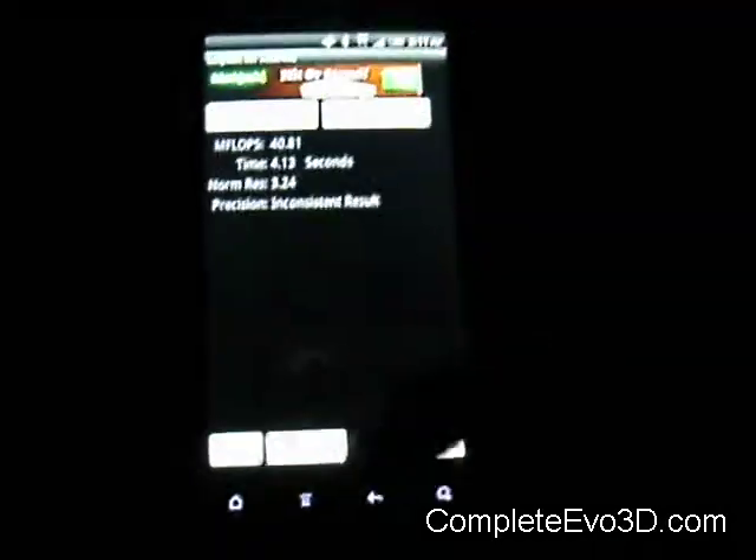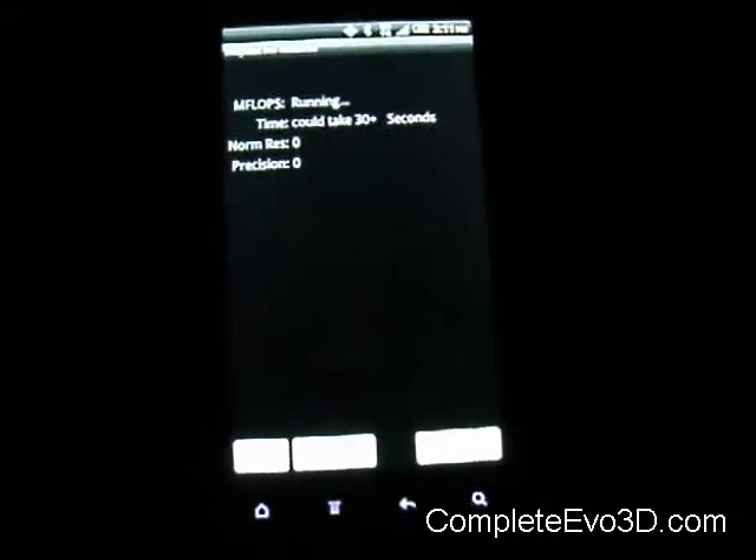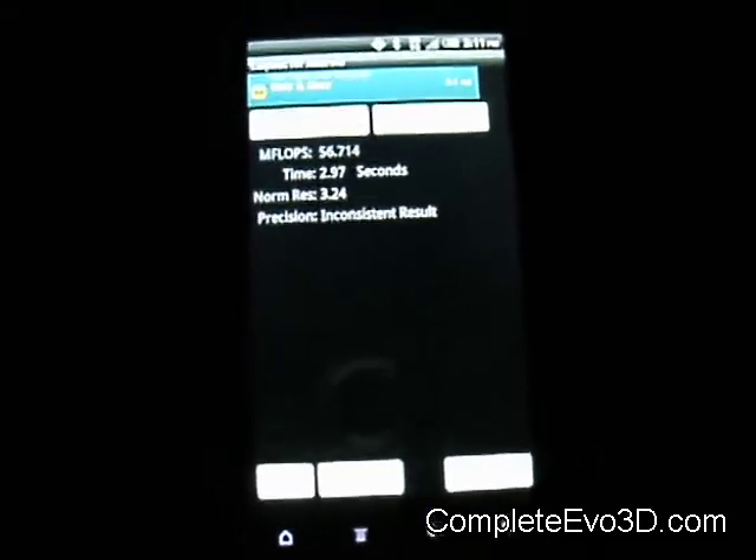I'm going to go ahead and run another one just to see what the Linpack scores are on them. Shouldn't take very long to run. 56 — that's pretty good.